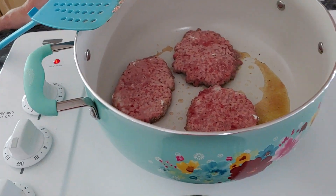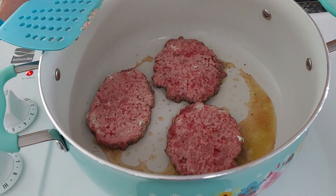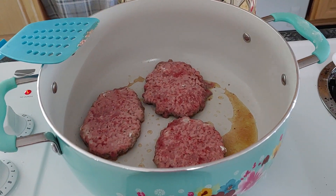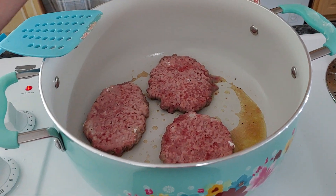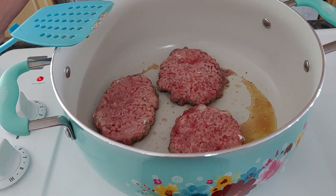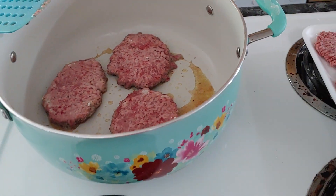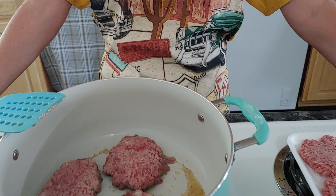They're cooking good now and they won't take long at all. I could actually put a lid on it to make it cook quicker, but you wouldn't be able to see it. So if you want it to cook even quicker, put a lid on top and that will help. I'm not putting a lid on it just for filming purposes.